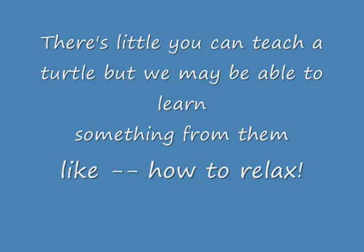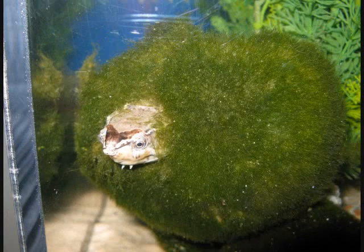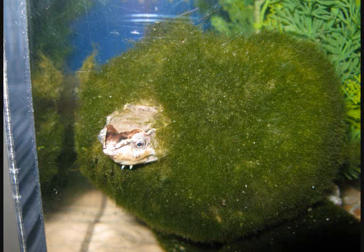This short video features our male musk turtle, Muskie. Here you can see him relaxing, and that is something he does very well, inside of a moss ball.